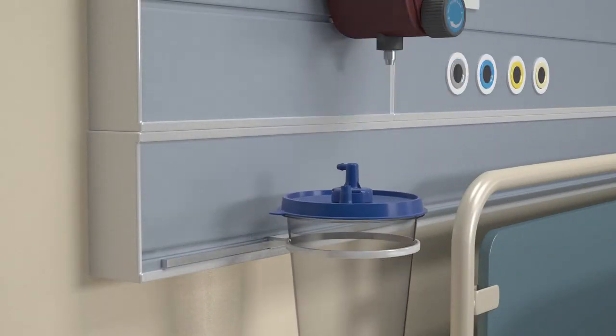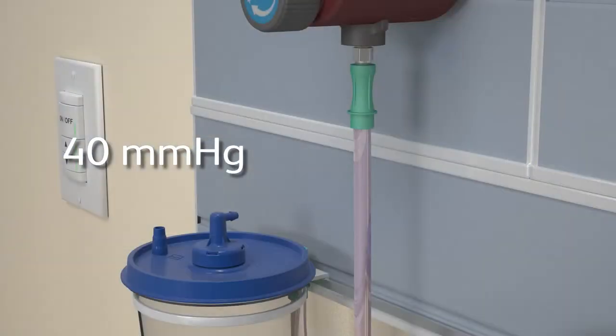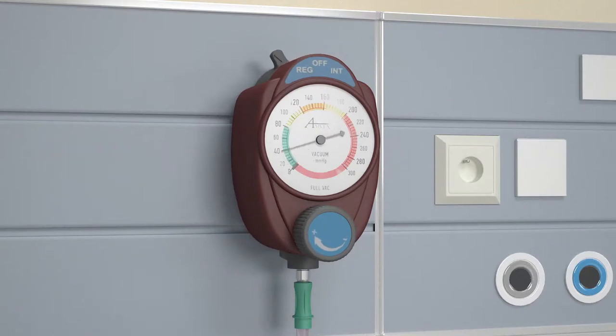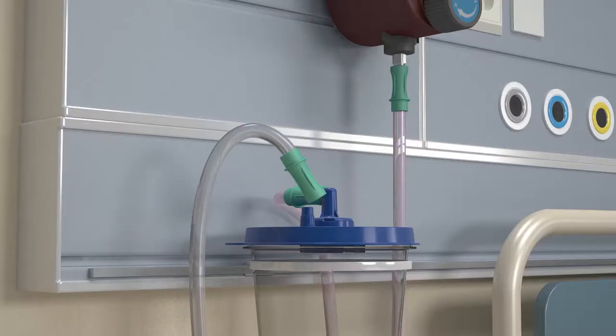Connect a canister to wall suction and set to a minimum of 40 millimeters of mercury continuous suction. Always use the minimum amount of suction necessary. Using standard suction tubing, connect the device to a collection canister.